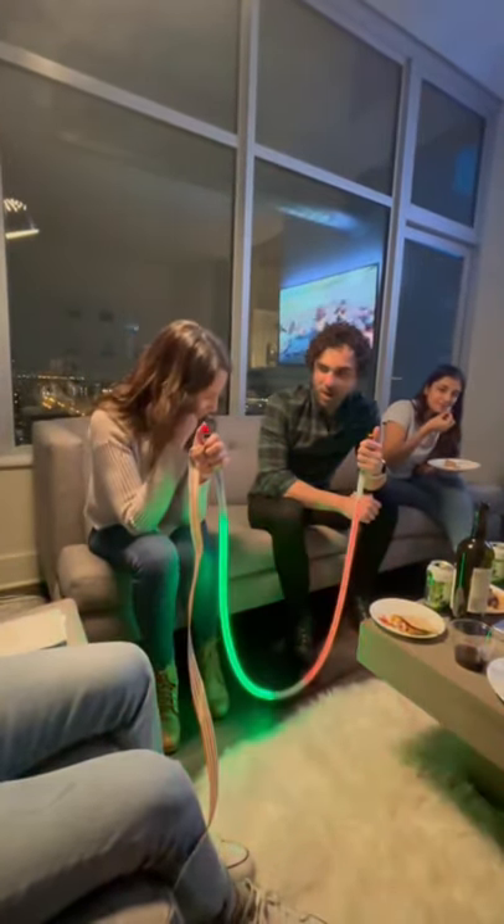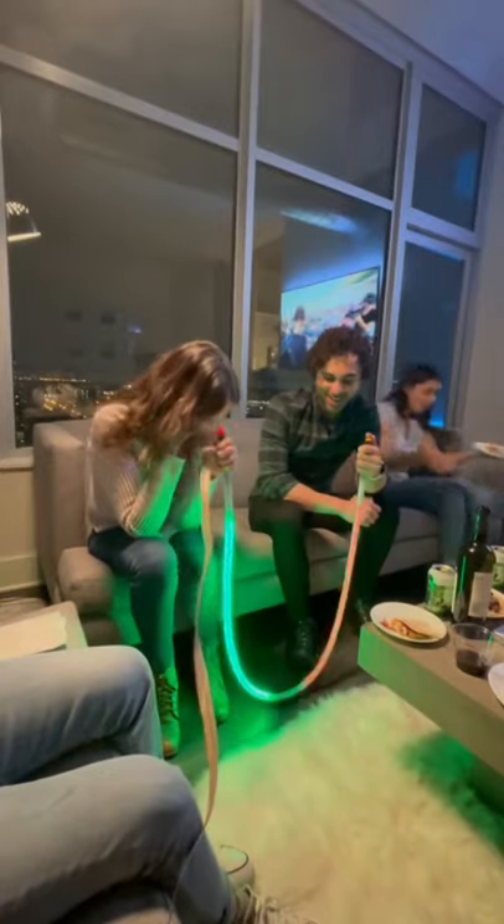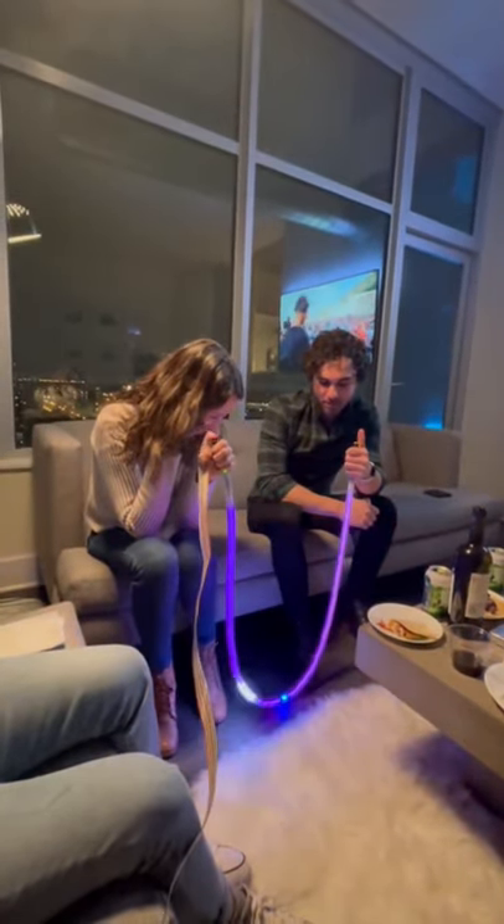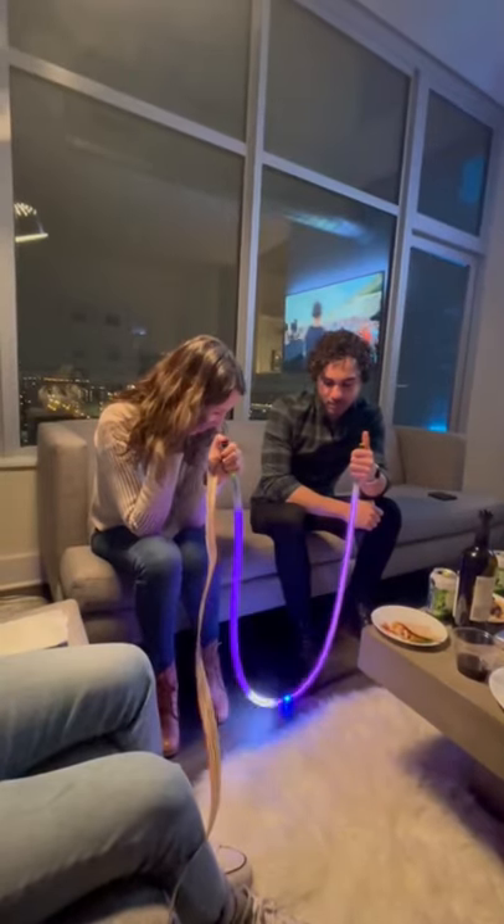What you see right now is a prototype, but the final version is going to play all types of one-dimensional simple games on this tube that we're calling a console.